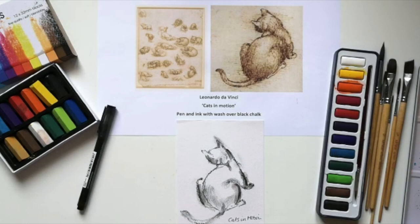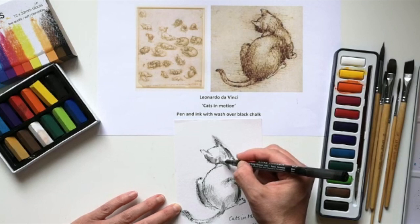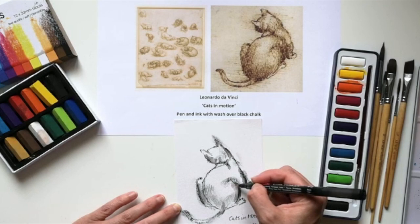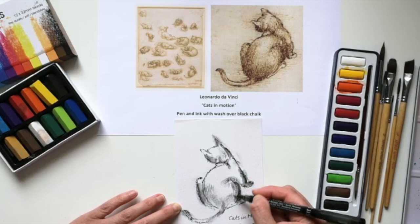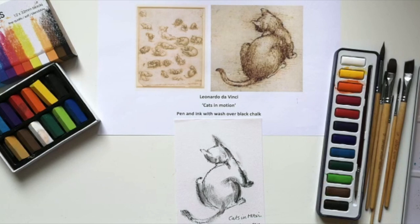Then you can use the Derwent Line Maker pen to draw lines and dashes — we were looking at mark making last time. You can see where he's made use of those to accentuate the curves in the cat's body and the texture of the fur where it catches the light. It's a really nice way of working and definitely worth exploring combinations of materials to see what effects you can create. So that's Leonardo da Vinci.